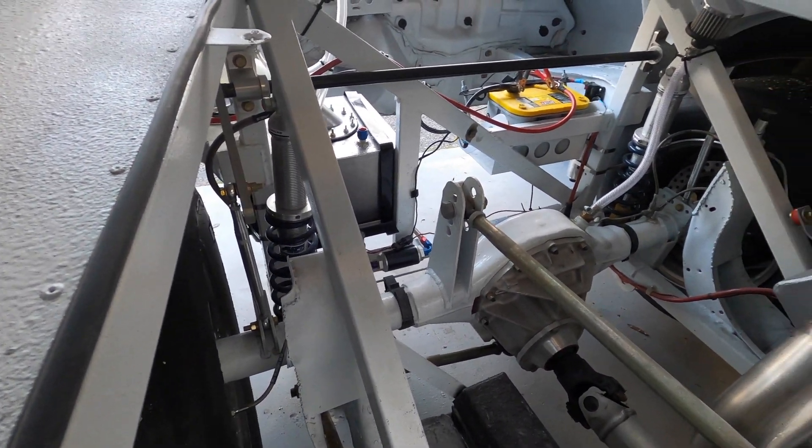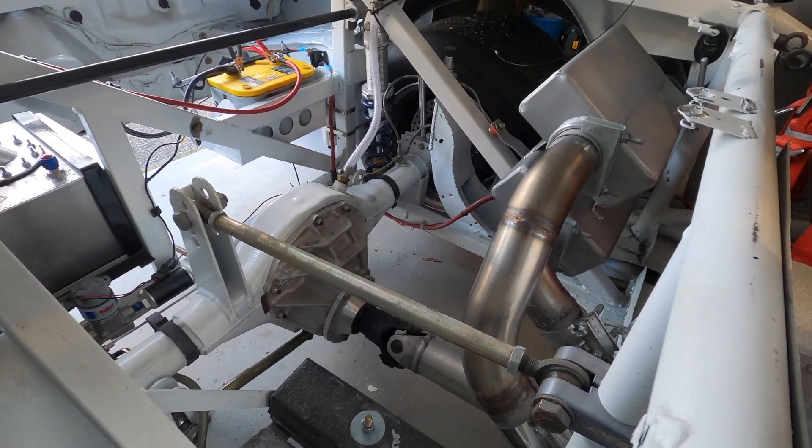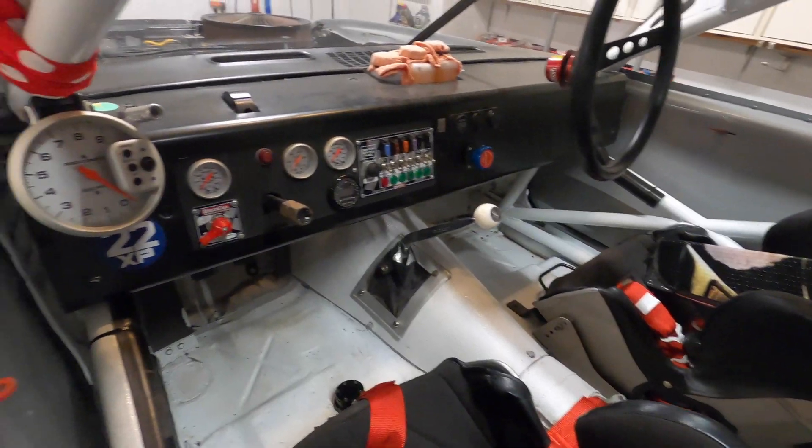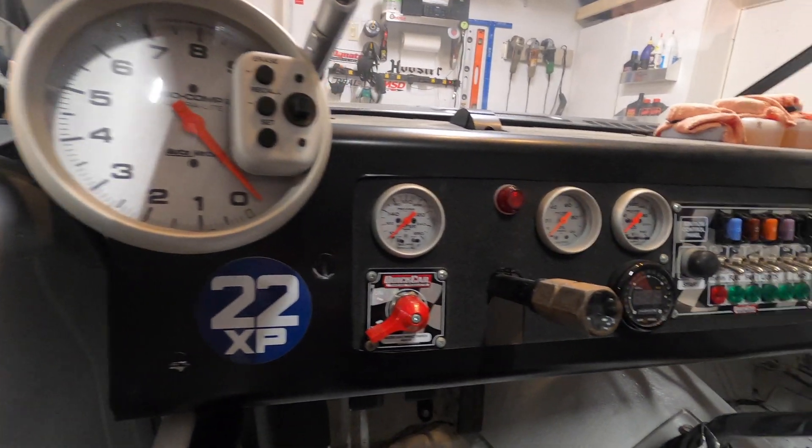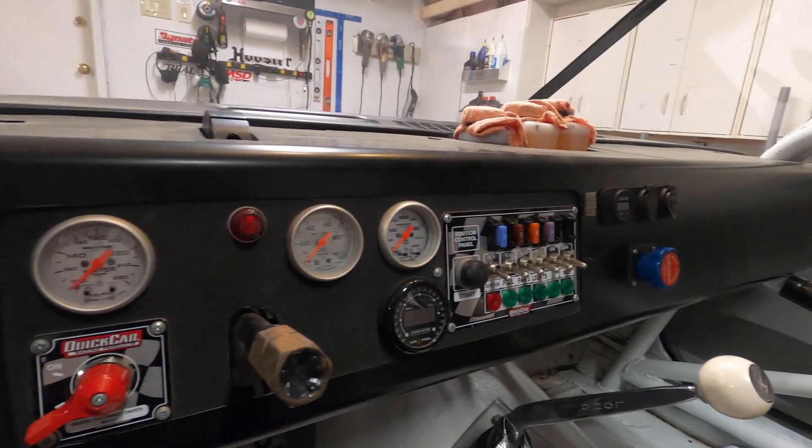Rear gears are in the 4.80s somewhere with a TrueTrack differential. Like I mentioned before, majority fiberglass — fiberglass doors, fiberglass front clip, fiberglass hood, fiberglass deck lid. The interior is completely gutted. With ballast, the car is right at 3,000 pounds.